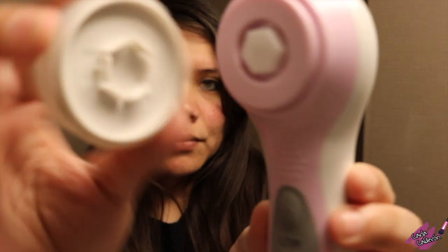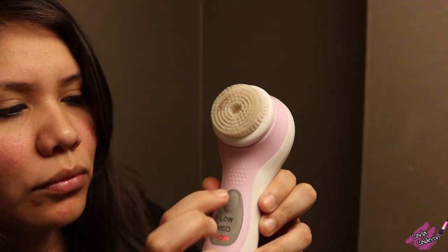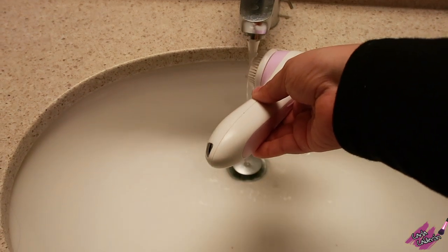Look how simple it is to snap the brush on, and notice how securely it locks in. There are three different speeds — high, medium, and low — and all you have to do is press the button to cycle to whatever setting you want.